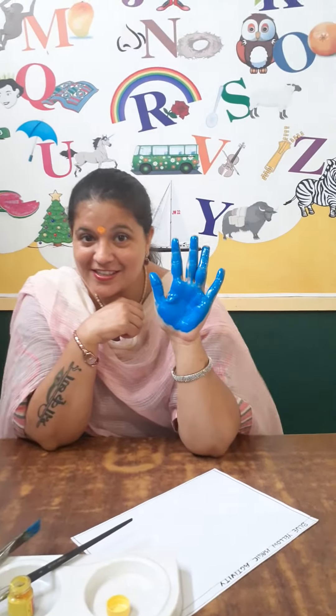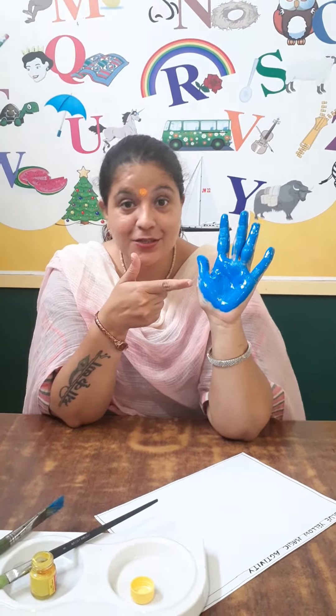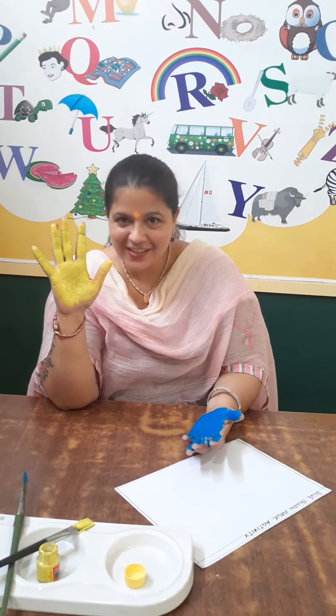Students, which color is this? This is blue color. Very good. And which color is this? This is yellow color.